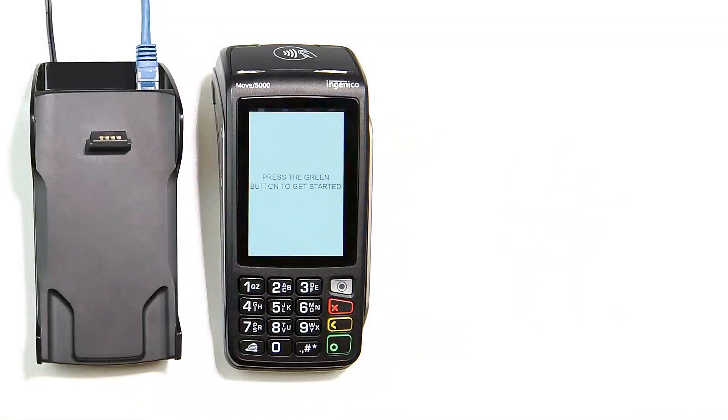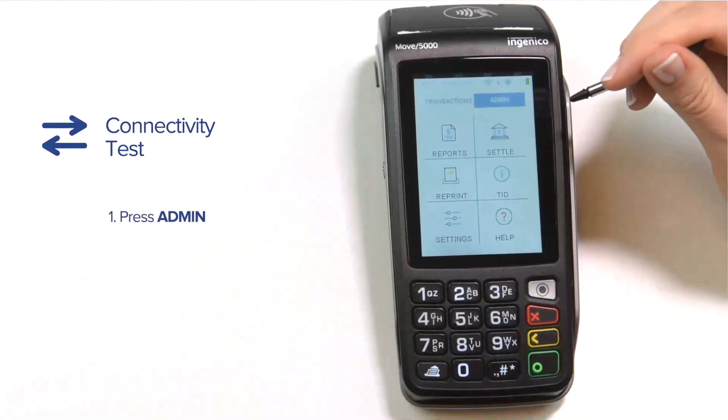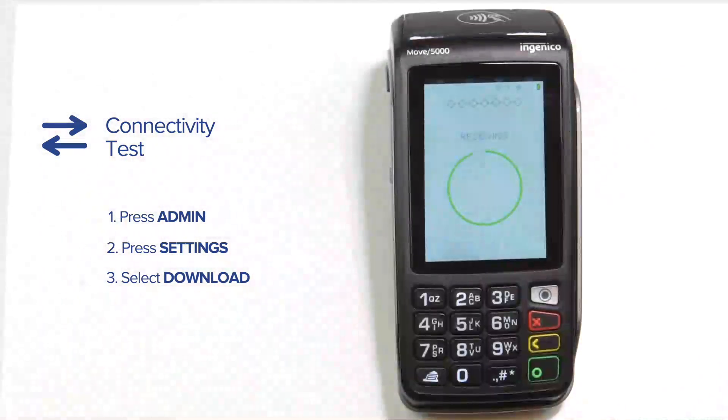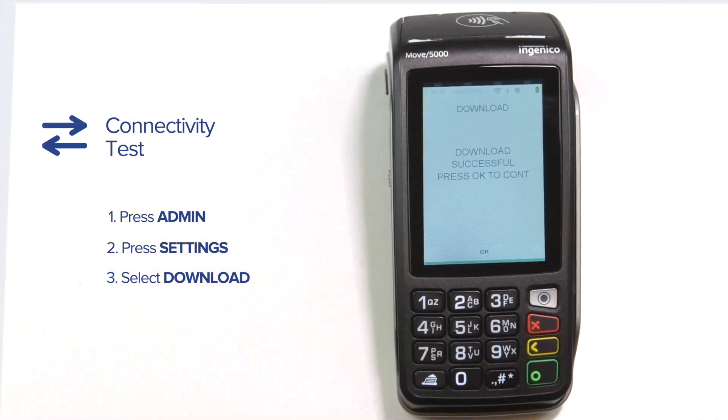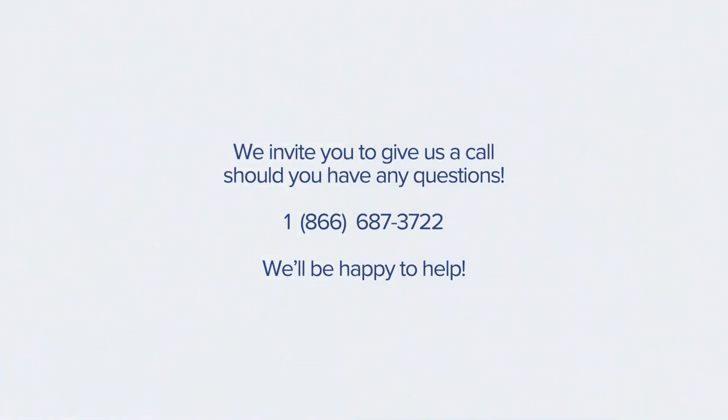Now that your terminal is all set up, let's perform a short and simple connectivity test, otherwise known as a download. Press Admin to go to the admin menu, then press Settings and select Download. Once the terminal displays 'Download Successful,' you are good to go. We invite you to give us a call should you have any questions — we'll be happy to help.